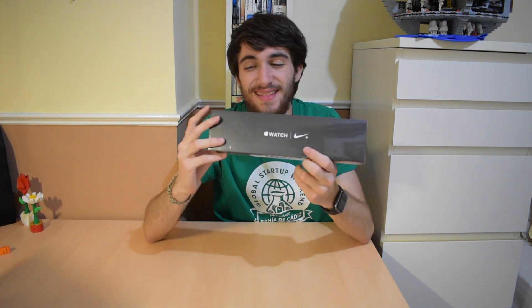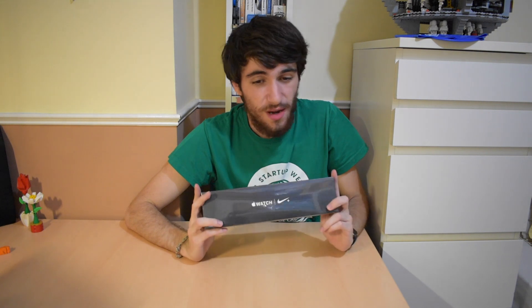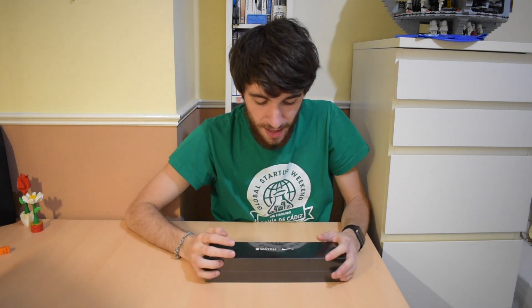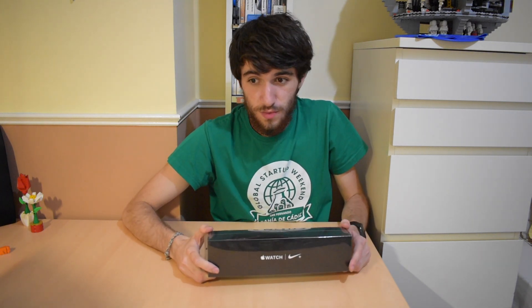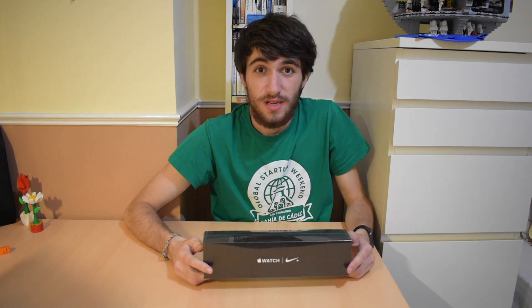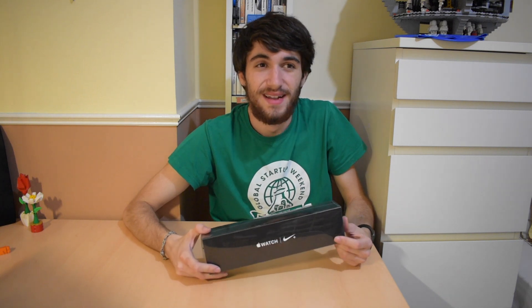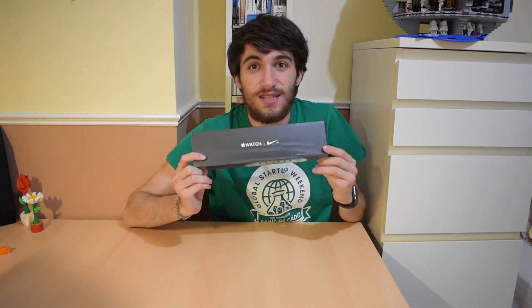And yes, you can see this is the Nike Plus Edition, and there's a reason for that. Actually the Apple Watch I wanted was sold out everywhere, I couldn't get it in like a month, and I saw that the Nike Plus version came out today. I saw my Apple Store and it was in stock, so I said, well, why not go there and pick it? I did a 400km drive to pick it, but it was worth it.